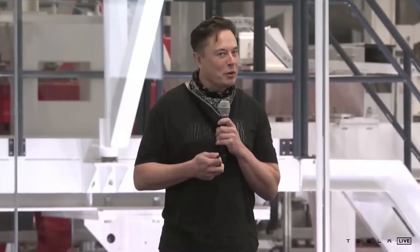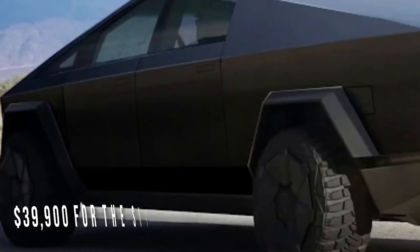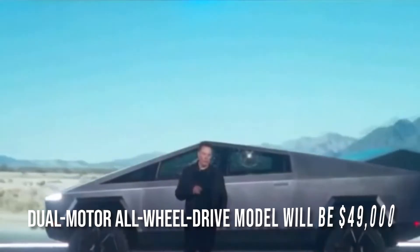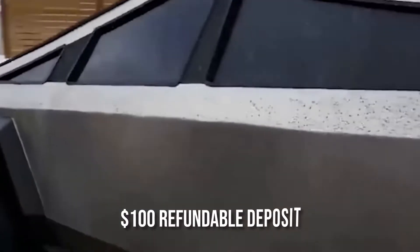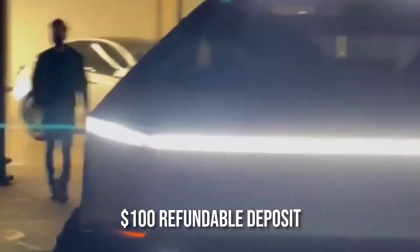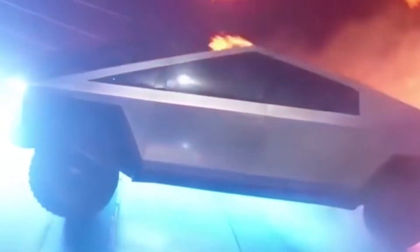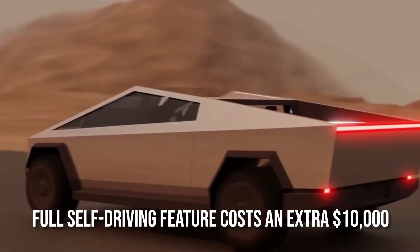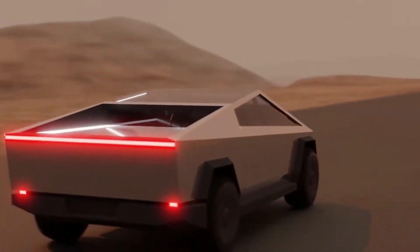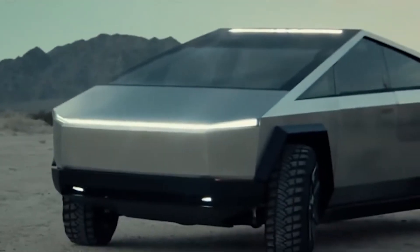The Cybertruck will be priced starting at $39,900 for the single-motor rear-wheel drive model. The dual-motor all-wheel drive model will be $49,000, and the three-motor all-wheel drive model will cost $69,900. You can reserve any model by paying a $100 refundable deposit, and over a million people have already done so. Due to the recent Tesla Model 3 price increase, the single-motor Cybertruck is now the cheapest EV Tesla has to offer. Basic autopilot is standard in all Tesla vehicles, but full self-driving costs an extra $10,000 — a price only available if you order immediately, as later orders may face a price increase.